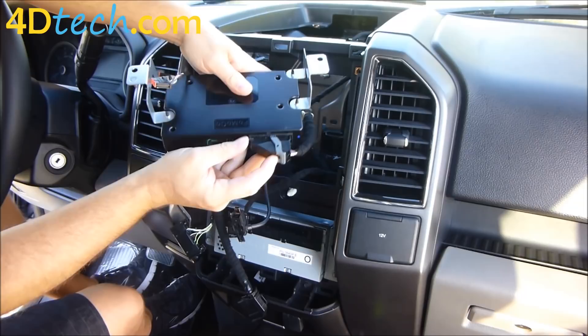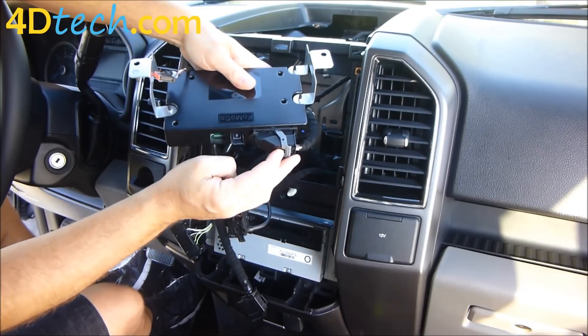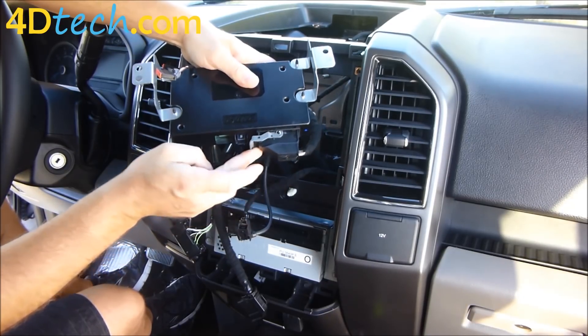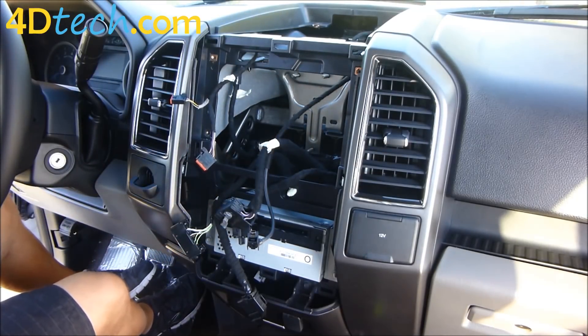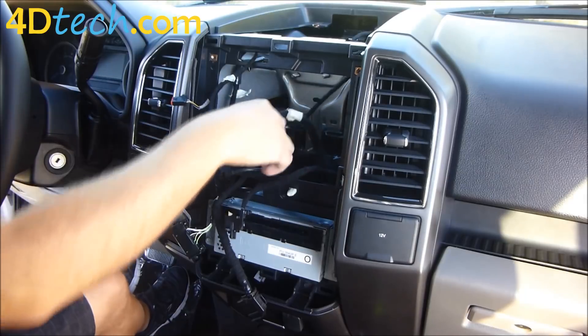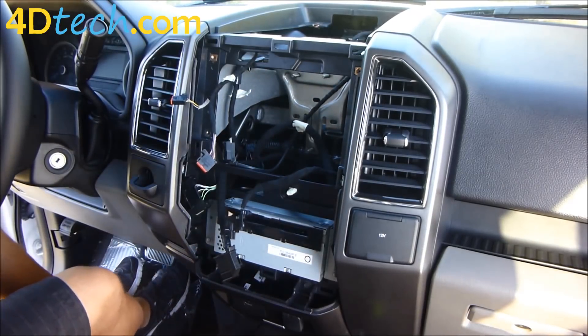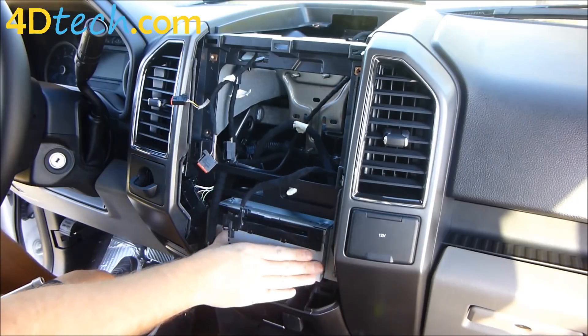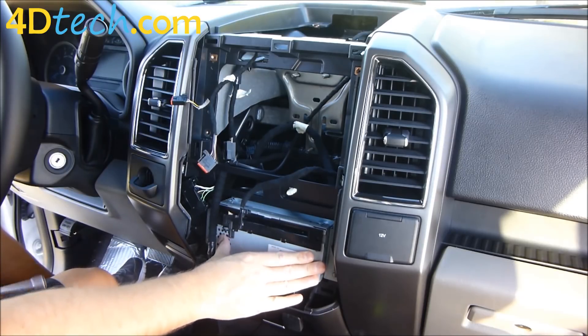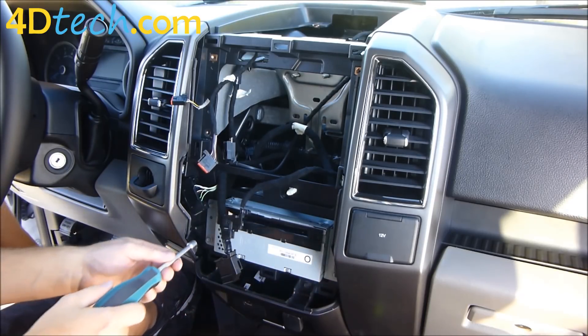Squeeze the clip and unplug it from the box. This connector works the same — push in the little lock, pull the lever towards you, and that unplugs as well. We will need to gain access behind the ACM, which is this unit here, so we're going to take those four screws out now.